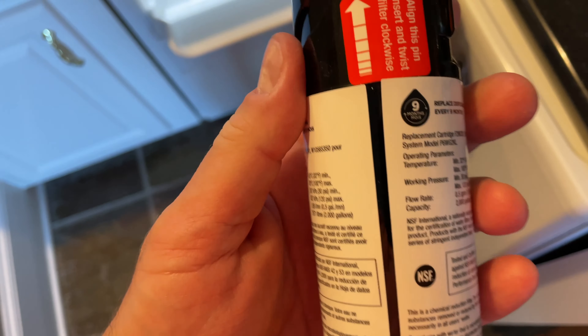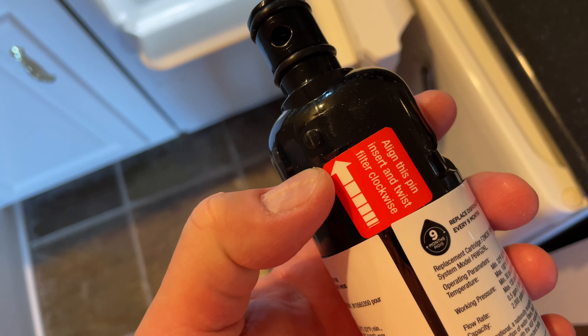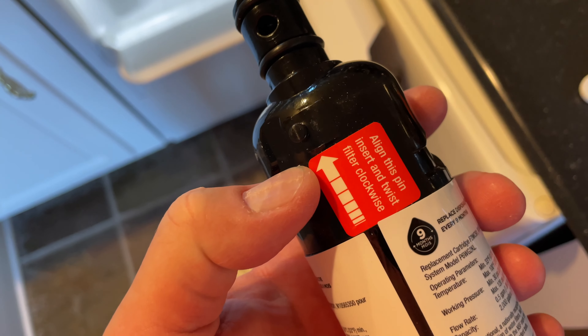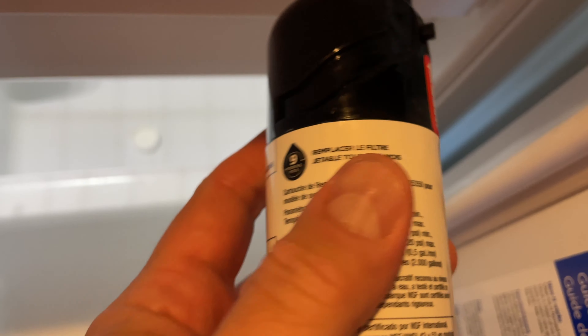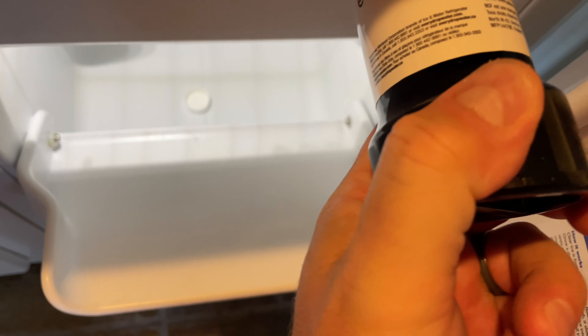Now I take my new filter, and you can see here it says 'align this pin and insert and twist filter clockwise.' In there it also says 'align this pin.' So I'm going to stick this in to where that lines up — you can kind of feel it when you stick it in.